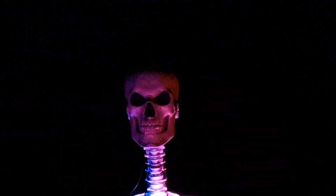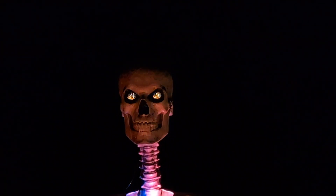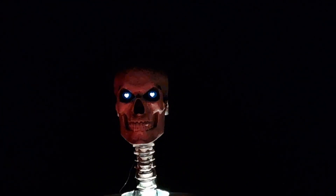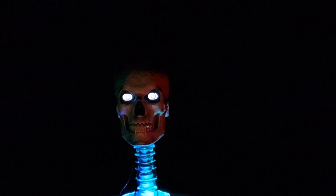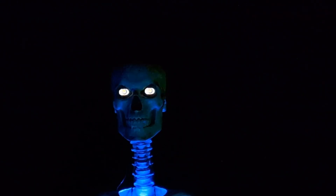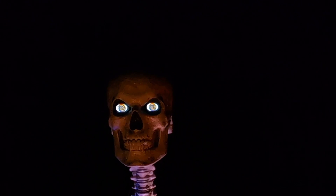I can change the eye mode right here — there's flame, cat's eyes, little hearts for Valentine's Day, fireworks. These close-up modes look really bad from far away — they just look like white eyes at a distance. There's also a vortex or 'getting very sleepy' swirling eye effect.